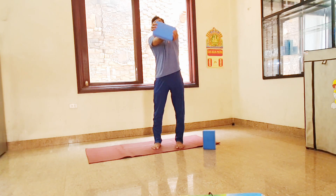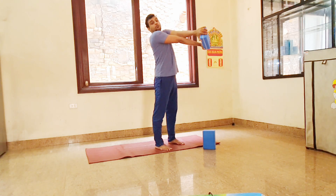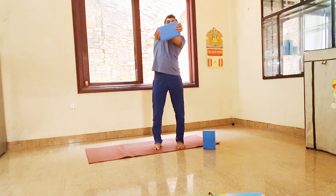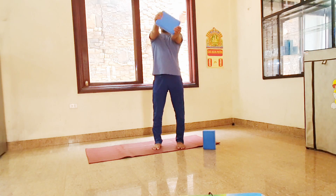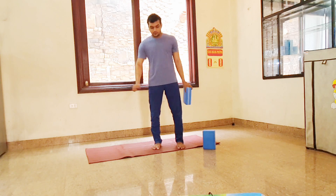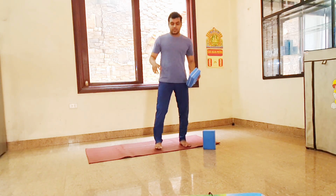Hold — keep your elbows straight, stretch, put pressure on your shoulder. Four, three, two, one. Now inhale, exhale slowly, twist the other way. Hold — six, five, lift up your hand, four, three, two, one. Inhale, exhale, relax your shoulder. Now stop twisting.